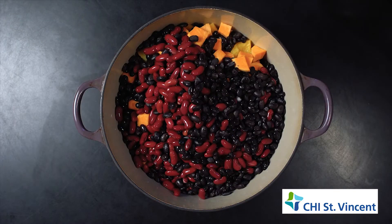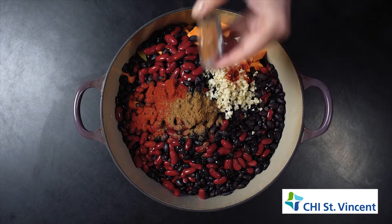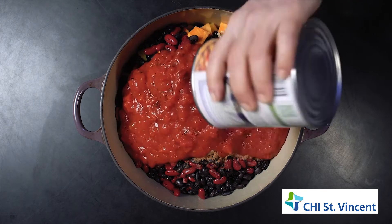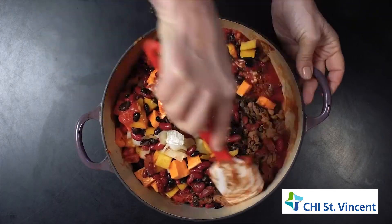Next come the spices. Mince garlic, then chili powder and cumin for warmth, cinnamon and unsweetened cocoa powder for depth, and a little salt and pepper. Add one large can of crushed tomatoes and some water, then stir to combine.